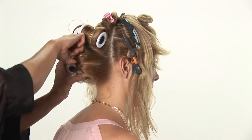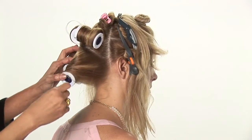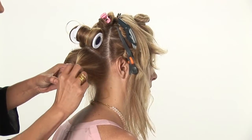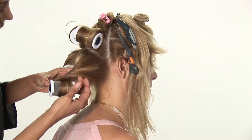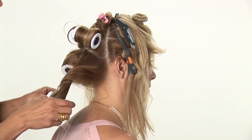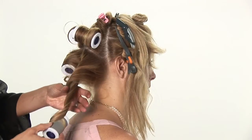Depending how stuck it is, just whatever you do, move very slowly and try to piece out that hair. Take it out, just use your hands, and little by little try to get that hair — try to figure out where it's caught onto, and just very slowly remove that hair that's stuck from that curler.